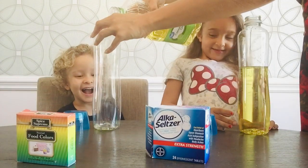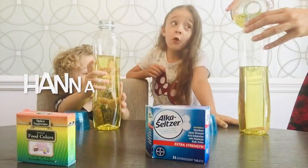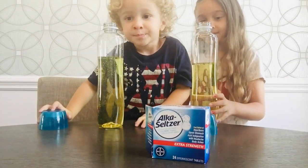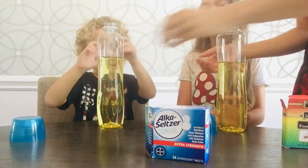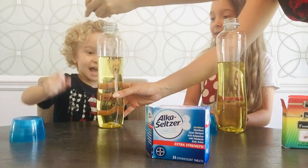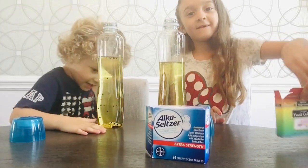Noah's turn! The next thing we get to choose is what color. What coloring do you want? I want red! If you have a tall bottle you might want to hold it for the little kids. It's black! I think I want green. Green? Alright, Hannah's going to do green.